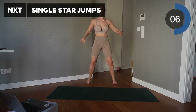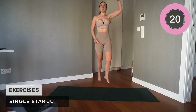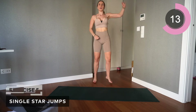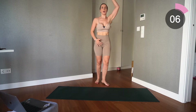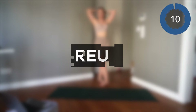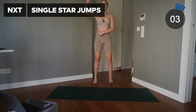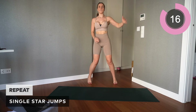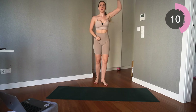Okay, up into single star jumps — we're going to alternate between crossing the arms. Simple star jump, crossing those arms over. Always with this, keep that core engaged as well. Excellent — repeat that again.